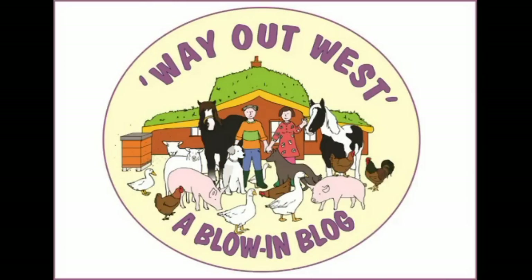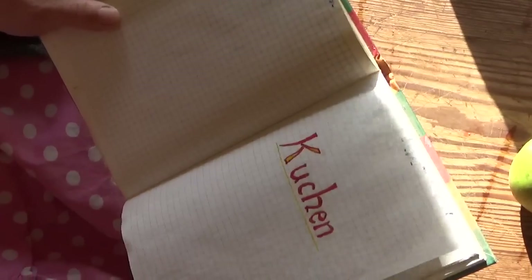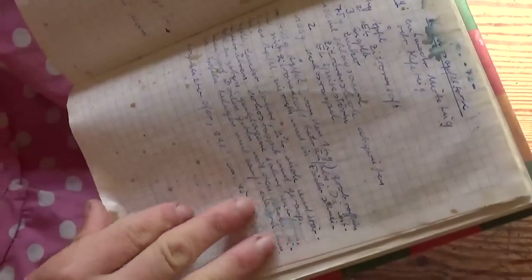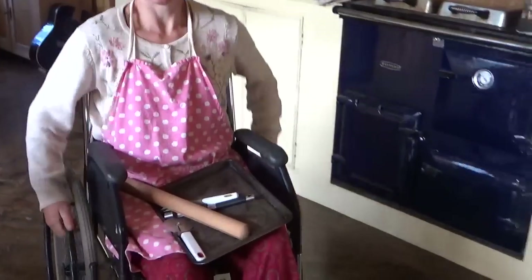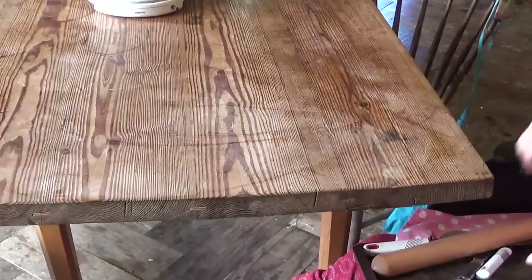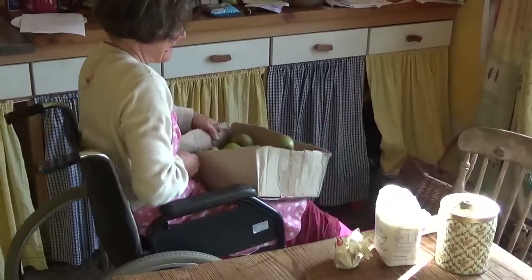These days I feel a bit down sometimes because of all the things I can't do with my broken leg. But I can still bake, and home-baked things always cheer you up. So I consulted my mum's handwritten cookbook and decided to make German apple pasties. Having been given a wheelchair helps a lot to get round the kitchen to gather all ingredients and utensils.